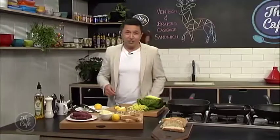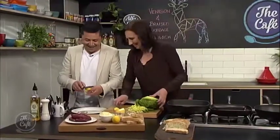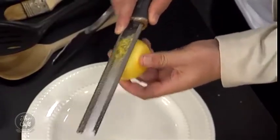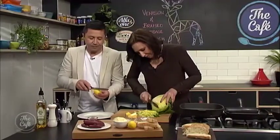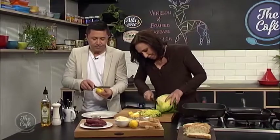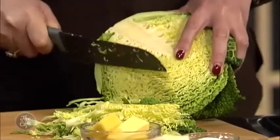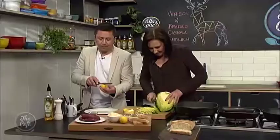Do you know how to zest with one of those? It's back to front, but it catches all the lemon zest in there. Yeah, have a go at that. So this cabbage — because the savoy cabbage is quite wrinkly and tough — I like to cut it as fine as I possibly can.